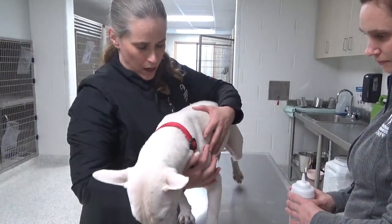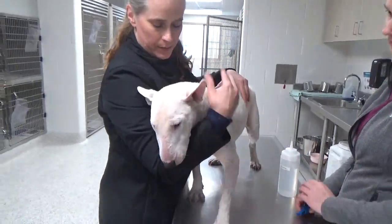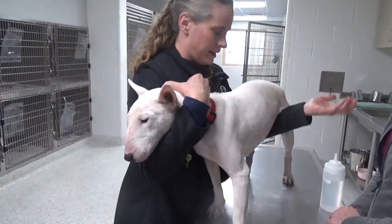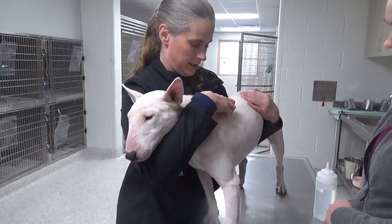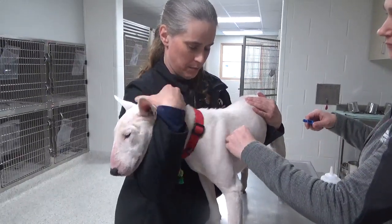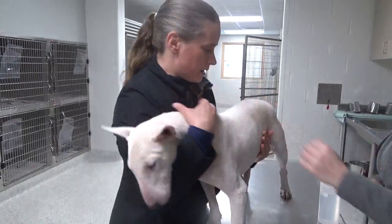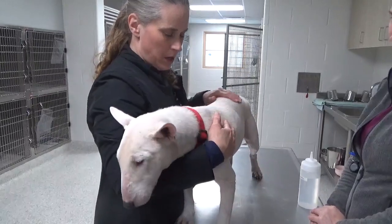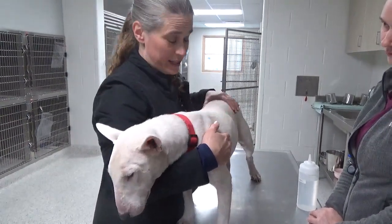When restraining for a microchip implant, again you want to hold their head, support their body, and have this arm underneath their midsection. They're going to implant the microchip right between the shoulder blades. Animals normally don't stay still for that, so you'll have to be patient, but the tech performing the procedure is usually very fast.